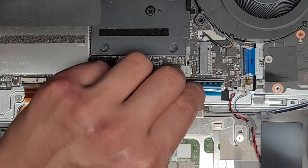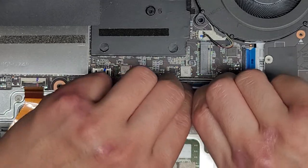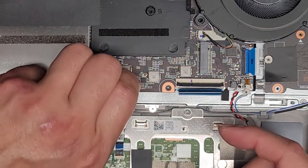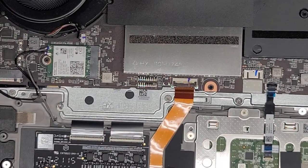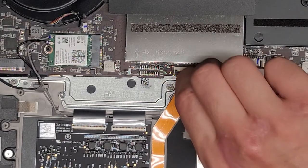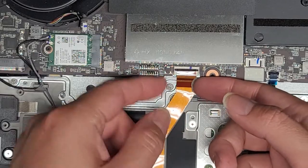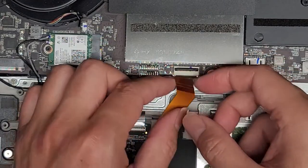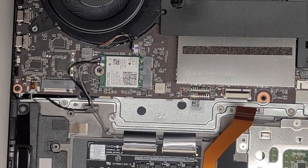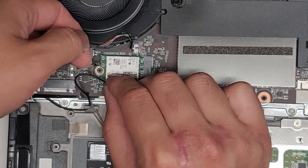Keyboard connector here — flip that latch up and pull that connector out. Then we have the trackpad connector — same thing, flip that latch, grab the blue tab, pull it slightly up and out. There's also a connector for the keyboard backlight. There's this one cable and then there are two that go from the keyboard into this board, so I think the backlight for this keyboard is controlled by multiple controllers for more advanced lighting animations. Black wire goes to the black arrow, gray one goes to the white one. We'll disconnect the other speaker connector as well.